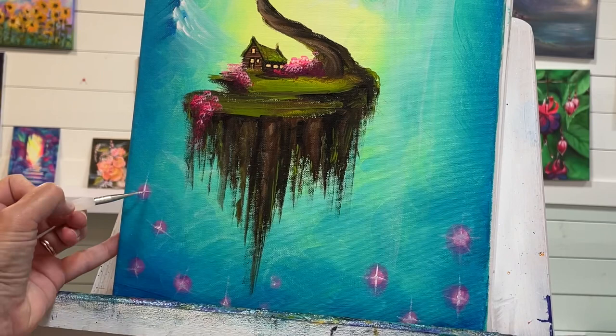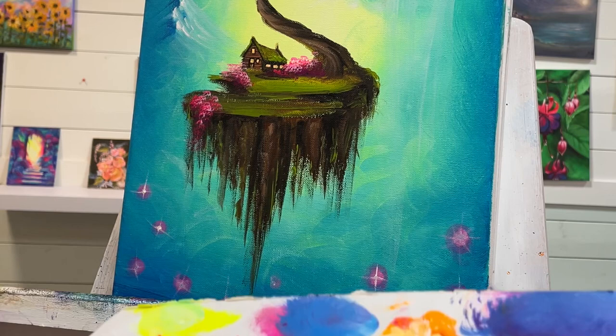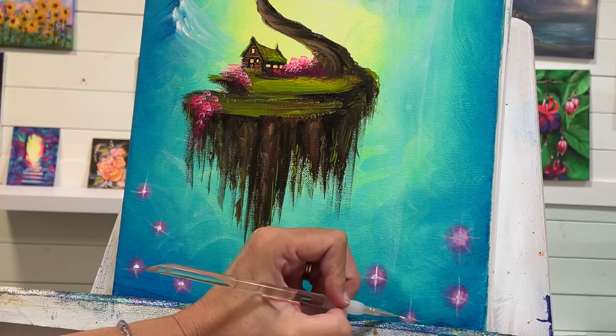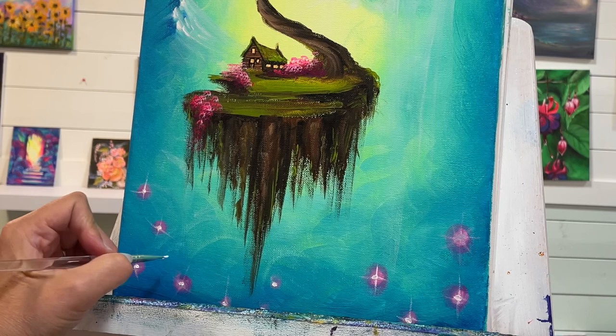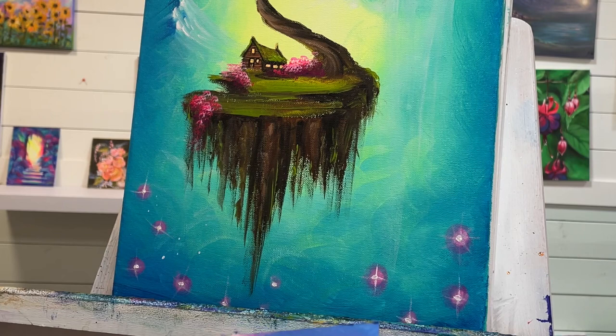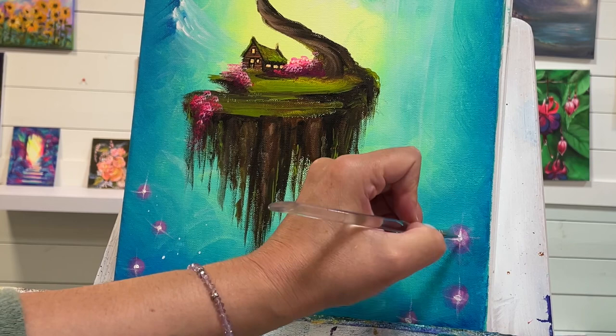Going back over — this time I'm going to push a little bit more so I can leave a brighter light inside. You don't have to make all your stars twinkling and sparkling like this. I like to have a few that are just little dots, and I like to place my finger here — this really helps give you control.